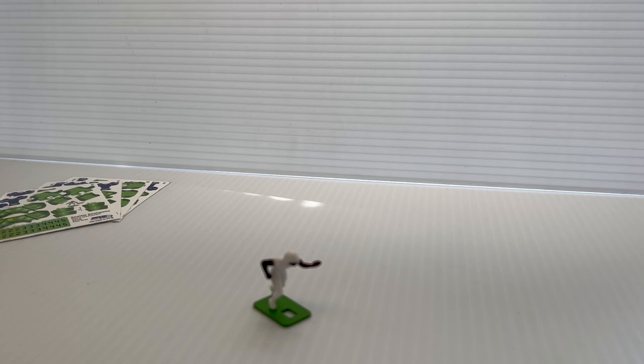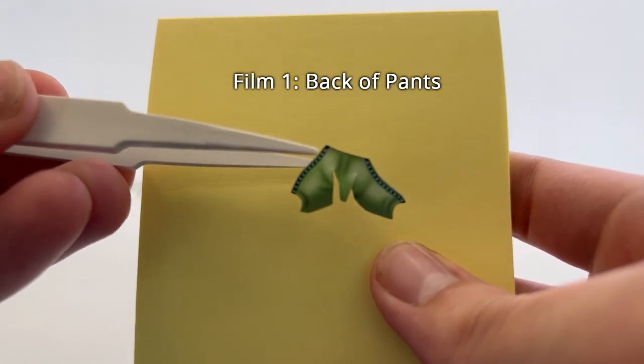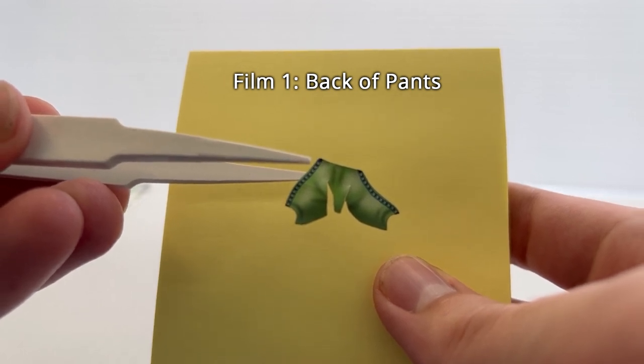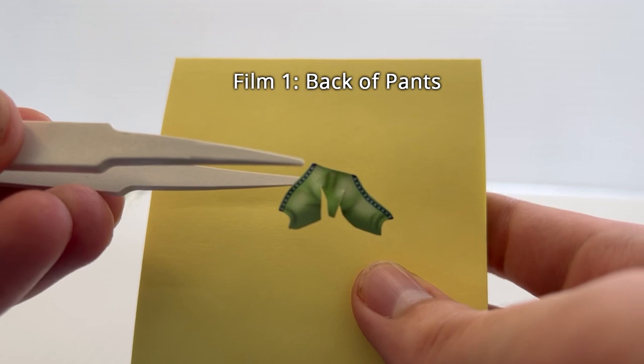So let's get started with our first uniform decal, and that's going to be decal number one — the back of the pants. There's our decal: it has two leg stripes, and we're going to match one of these leg stripes to the mold line that we highlighted with our pencil.